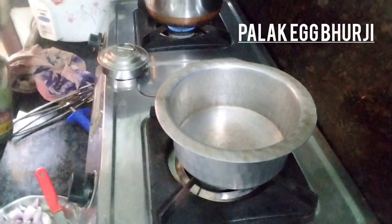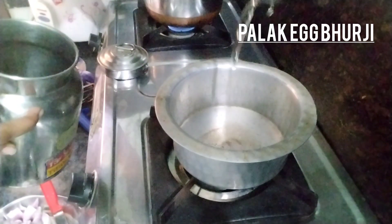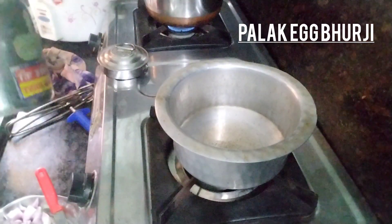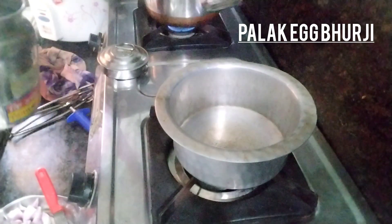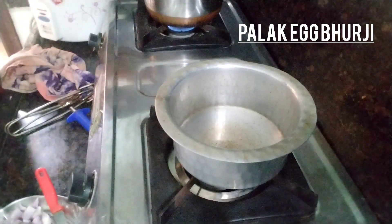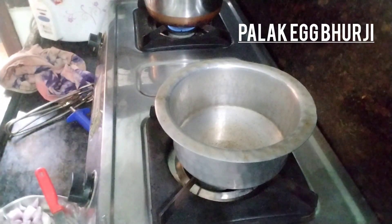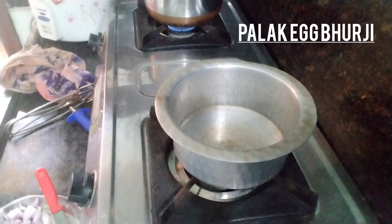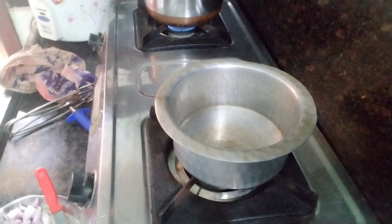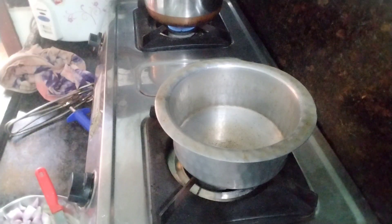First, I am going to make an oil-based curry. I am going to heat a pan and make a little bit of food. I am going to make the curry. You can try it in the comment section.